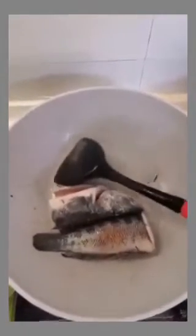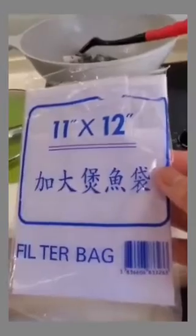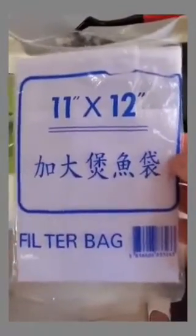We also have to clean and prepare and then fry the fish. After frying, you have to put this fish into this kind of bag — a fish bag, a clean filter bag — so that the bones will not be mixed together with the soup ingredients. So you put it in this bag, and then mix it together with the boiling pot.